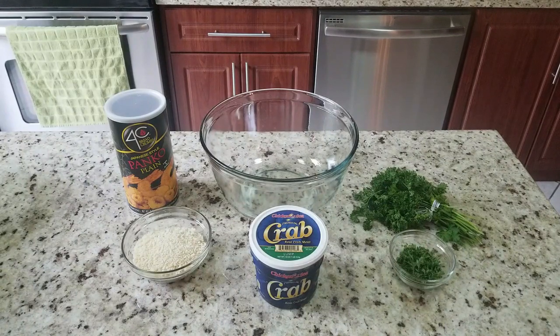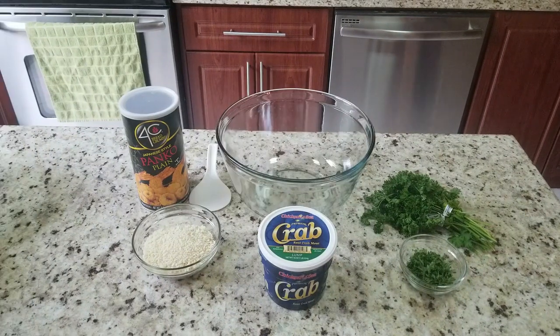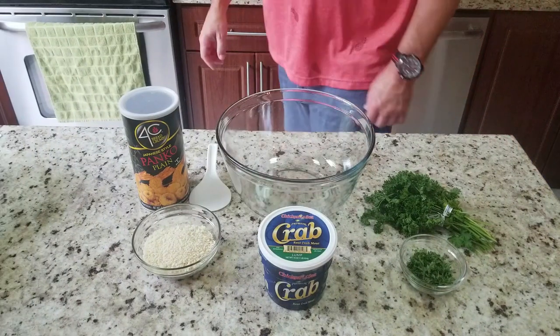Which seems like a lot, and it is, but it's much better than $48. You want to make sure you get the lump — that's the best, it's got the bigger chunks and that's kind of what you're looking for when making crab cakes. Also want to give a quick shout out to Chef Taylor who gave me this awesome recipe — thanks bro.